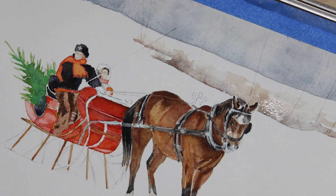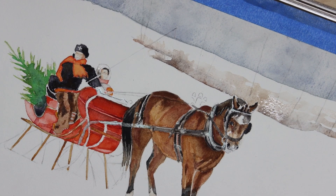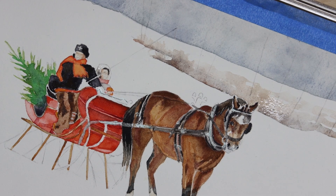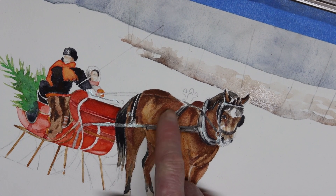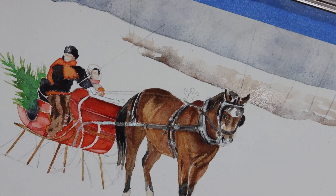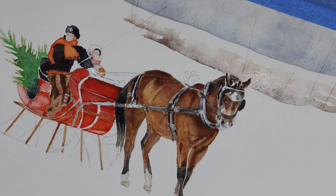I probably should have added some raw sienna to the doll's face yesterday too — I didn't think about it but I'll go ahead and do that now. I also have the woman's gloved hands that I didn't paint before, but I can't paint them now because I've just painted the front of the little girl's jacket, which is right adjacent to the gloved hand. The side of the horse is pretty dry, but it needs to be bone dry before I start removing the masking fluid, so I'm not going to trust it yet. Instead, I'm going to start painting some of the ironwork on the sleigh.